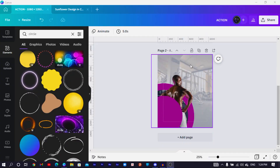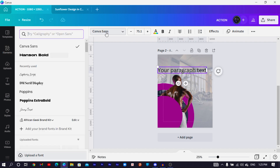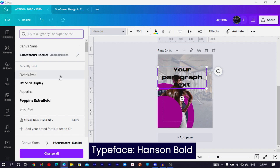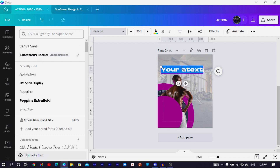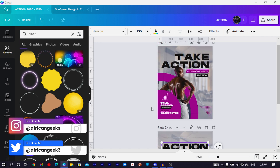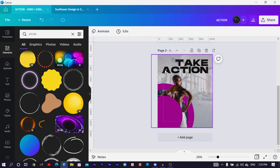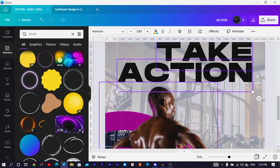The next part is adding text to give the design meaning. Press T on the keyboard for text, position it, increase the size, then search for the typeface 'Hansen Board.' Type 'ACTION,' increase the size, and position it. Duplicate the text, move it to the top, type 'TAKE,' move it so it's behind his head by sending it to the back.